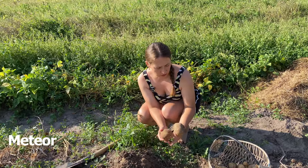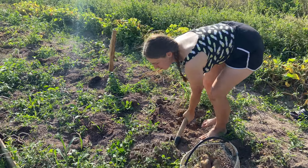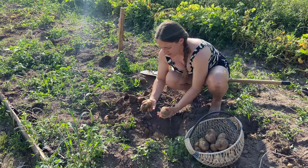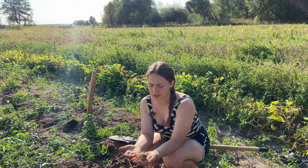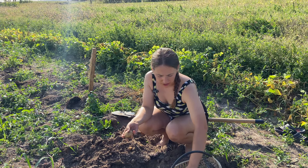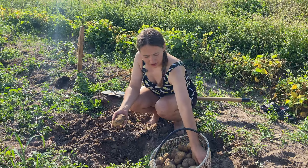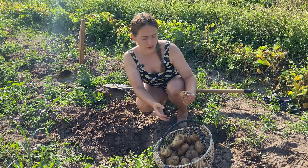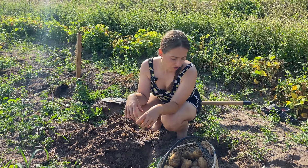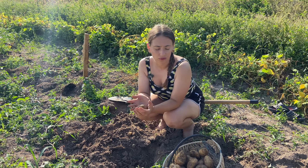That is the early variety that we planted for early harvest. Some of the bushes are left. After the harvesting, I'm going to sort them out for eating purposes — the big ones. Usually, I always leave the size of an egg. That is an ideal potato to plant. And if we're lucky to have big potatoes, usually I will cut them in half during planting.